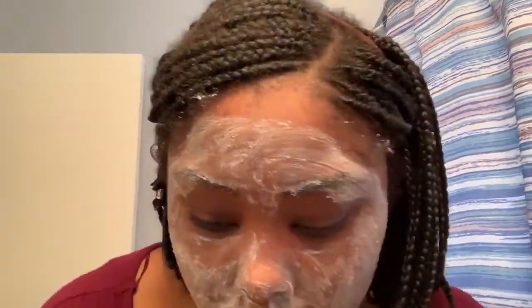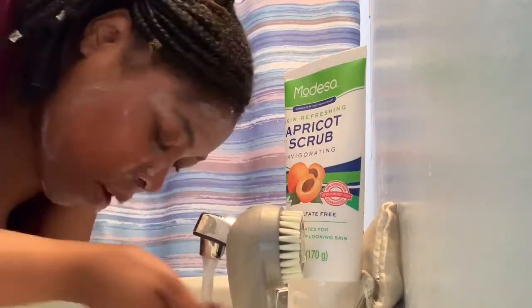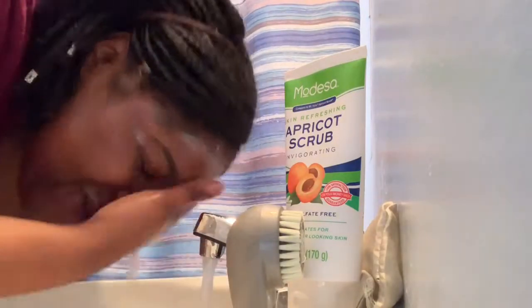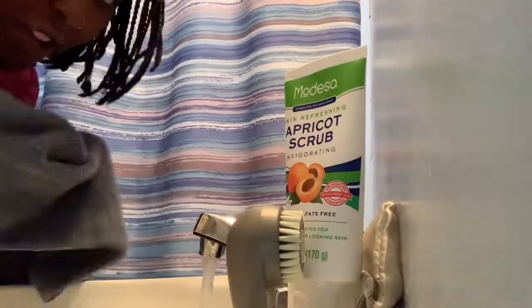I use it mainly when I take off my makeup or before I apply it. Today I'm using it because I haven't exfoliated in a while. Once I rub it in with my hands, I use the face brush to go in and scrub away all that buildup, as you can see here. Then I rinse it off — I don't use a towel to wash my face, just my hands and warm water. I use the towel only to dry off.